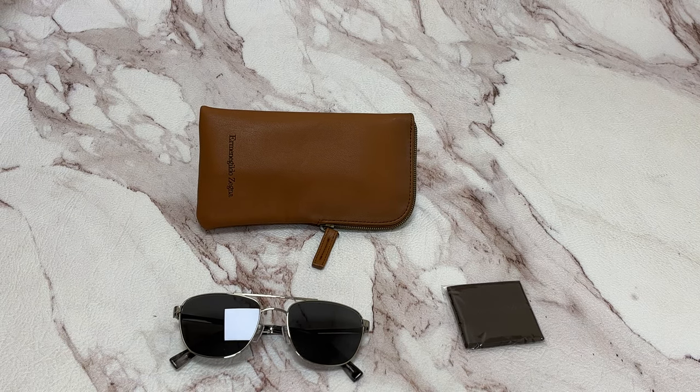Hi, I'm Dylan from Joilad. I'll be demonstrating Armando Gindo Zenia sunglasses, model EZ0071, color code 14A.